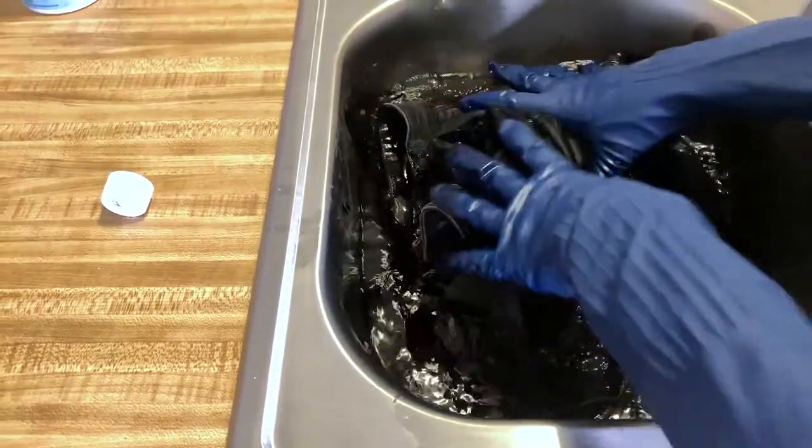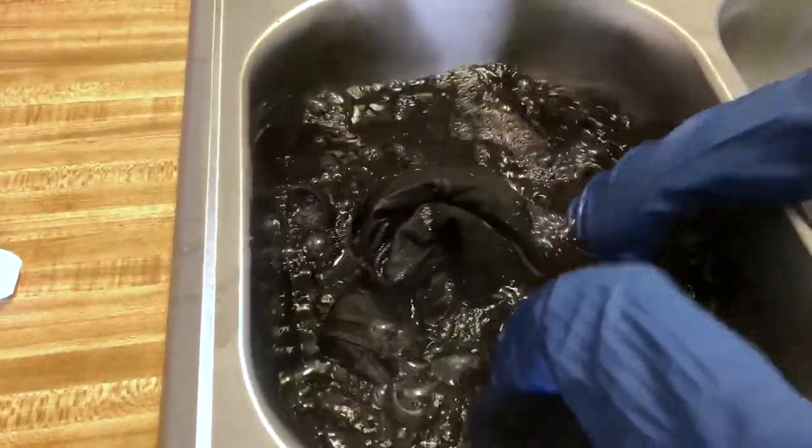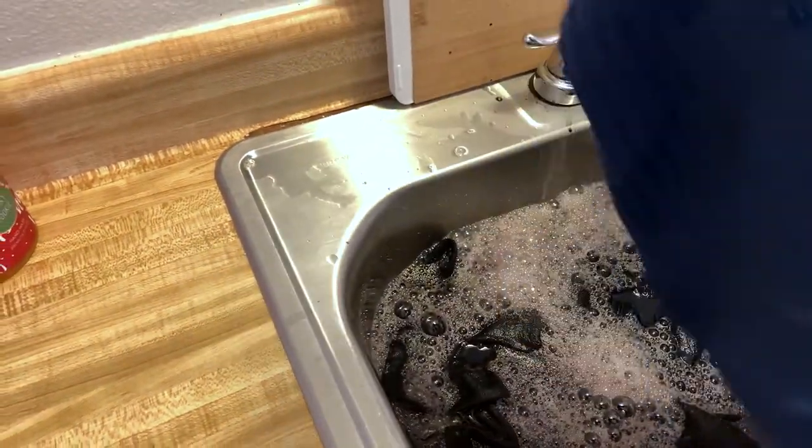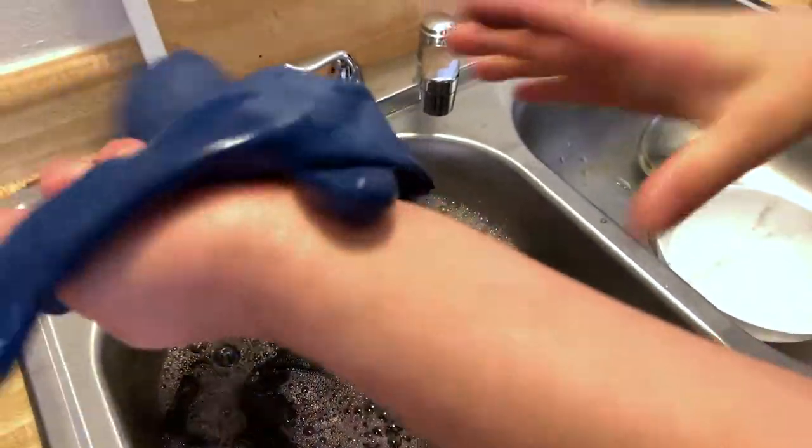Now that we have the dye, salt, and warm water, the last thing remaining is the jeans. Submerge the jeans in the solution. If you want your pants to be extremely dark, leave them for about 30 minutes; for really, really dark, leave them for about an hour. Don't forget to occasionally stir and move the jeans around to make sure they're evenly soaked. Also make sure you're using gloves — I didn't realize my glove had a hole and my entire finger got dyed black.